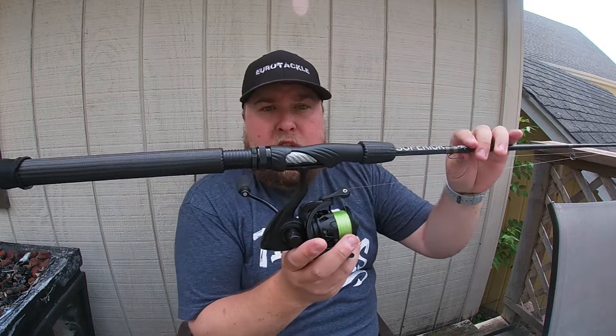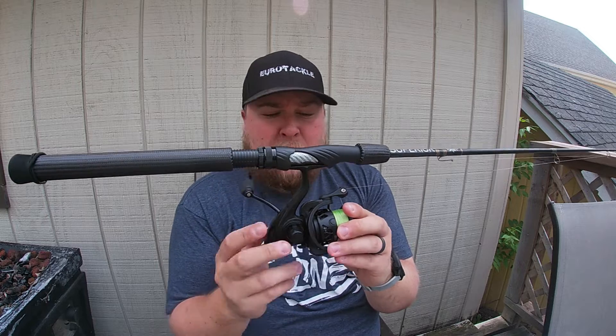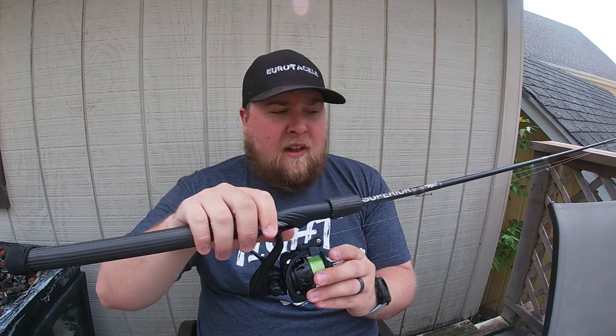The reel on this rod is a 2000 size Carbon X — another lightweight reel, my favorite spinning reel. It has a great drag system and is great for line management.